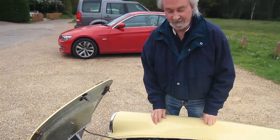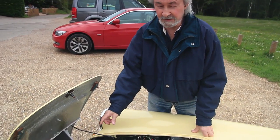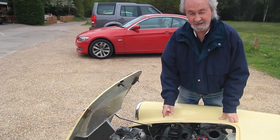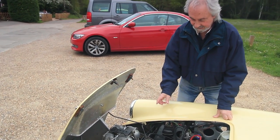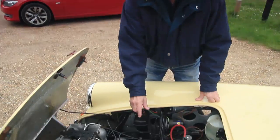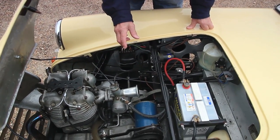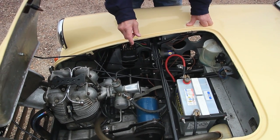What we have here is a Royal Enfield motorcycle engine. It's a twin, 700cc. It has an Albion gearbox which is special to Barclay because it has a reverse idle pinion in the gearbox.